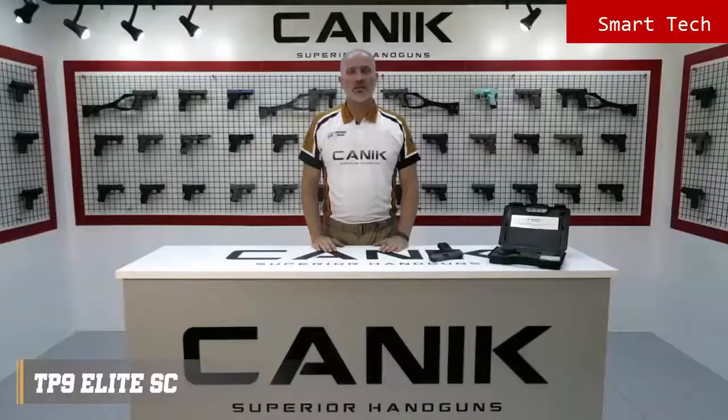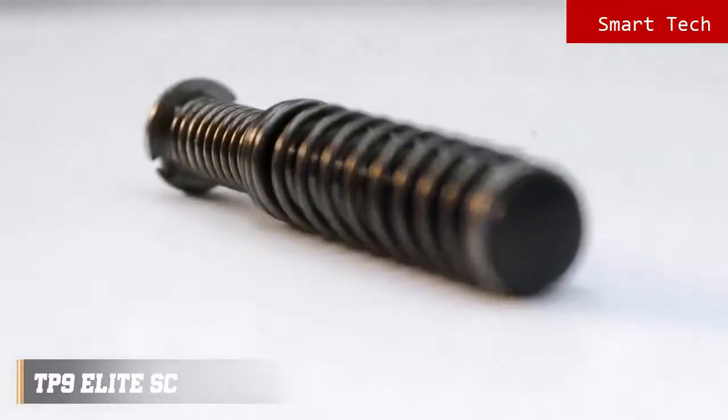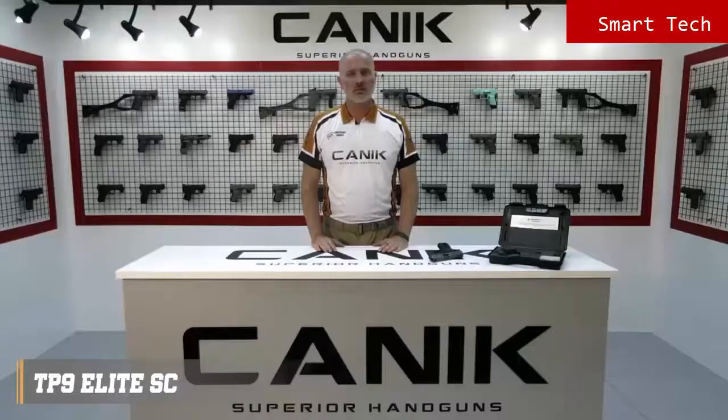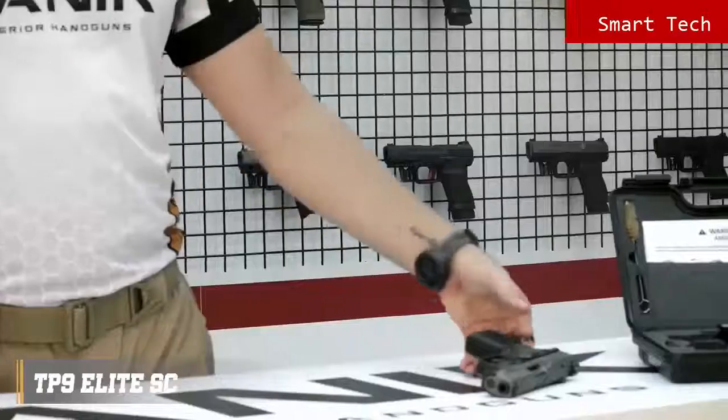Thanks to its double stack subcompact frame, it has a high round capacity of 12 rounds as standard, and up to 15 to 18 rounds with available accessories. With its advanced telescopic spring recoil management system, it delivers remarkable accuracy.